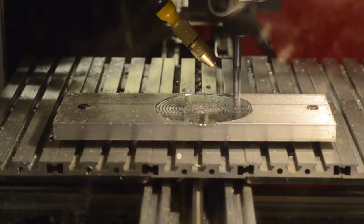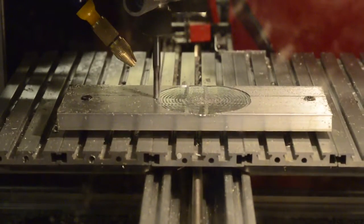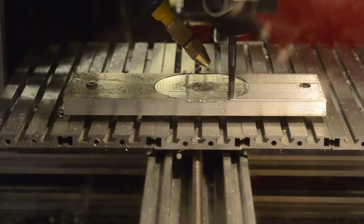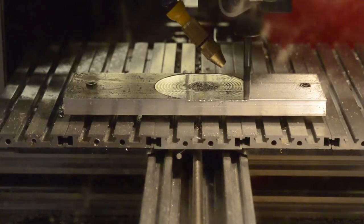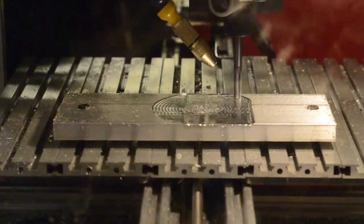The motion controller software behind all of this is Machine Kit, also known as LinuxCNC, and that's all run on a BeagleBone Black with a custom cape. The custom cape basically takes all the traditional pins of a BeagleBone Black and faces them outward to two interfaces.